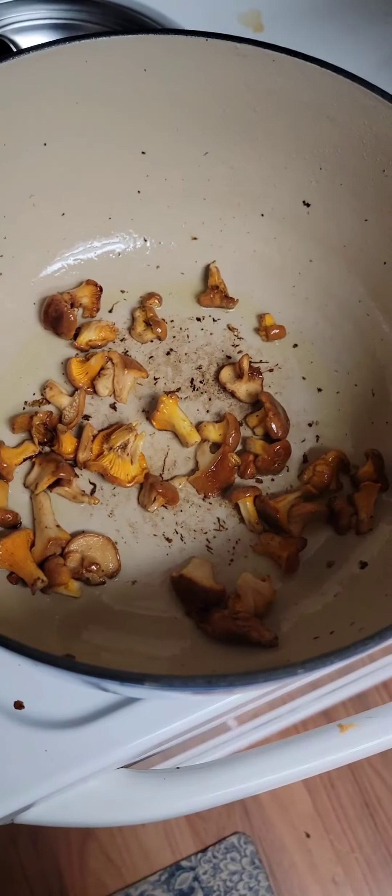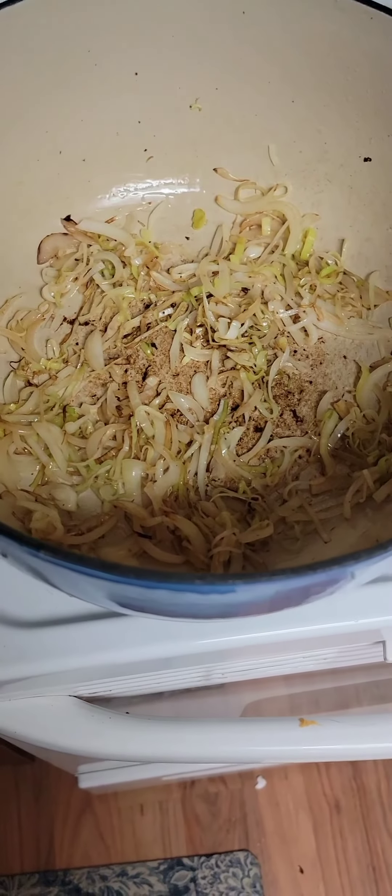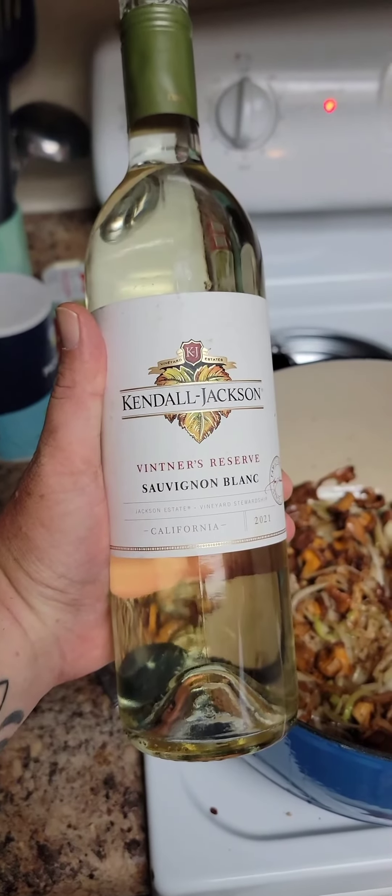Browned our mushrooms, now we're going to put in leeks and onions to build more flavor. Just going to cook those down for a bit. I've browned these leeks and mushrooms a little bit.